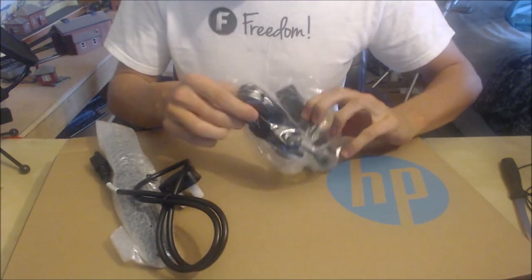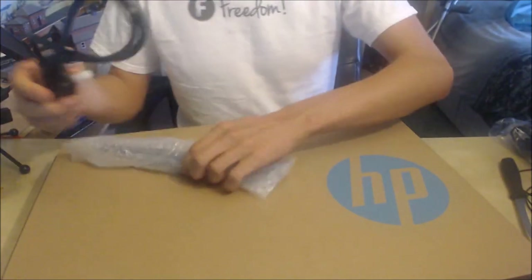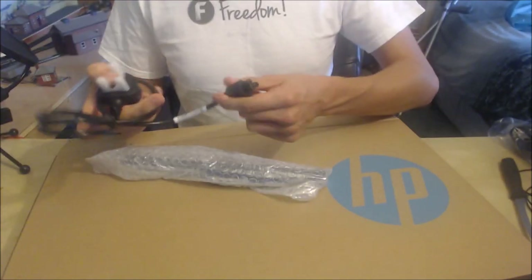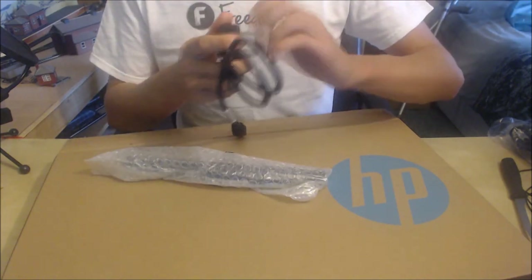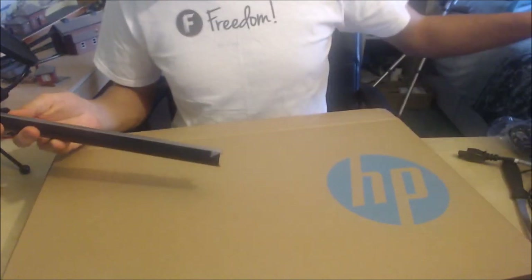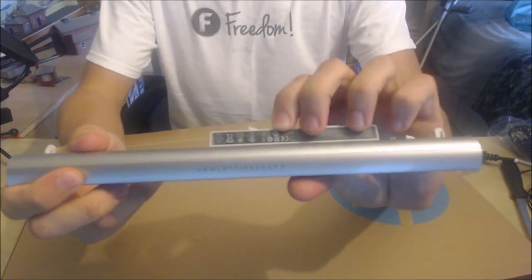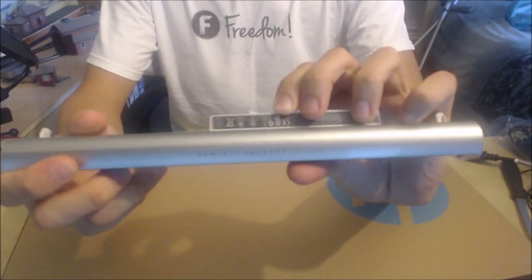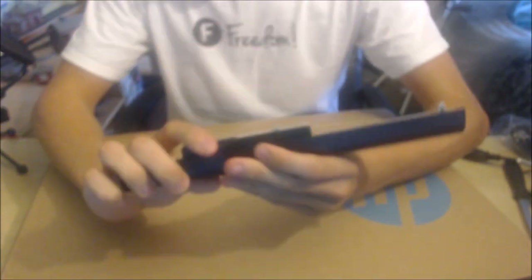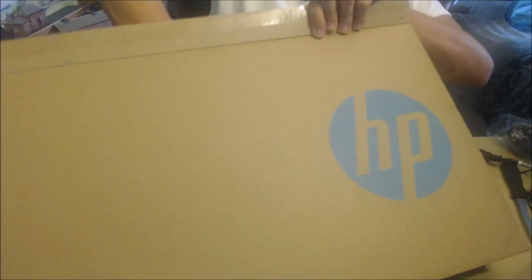And the other half of the charging cable — I think this is just a standard universal cabling thing. I'm not going to concentrate on that too much. That's the adapter to plug into the mains in the UK. And we've got the battery itself, which is actually not in the computer for some reason. It just has Hewlett Packard and some information and a barcode on it.